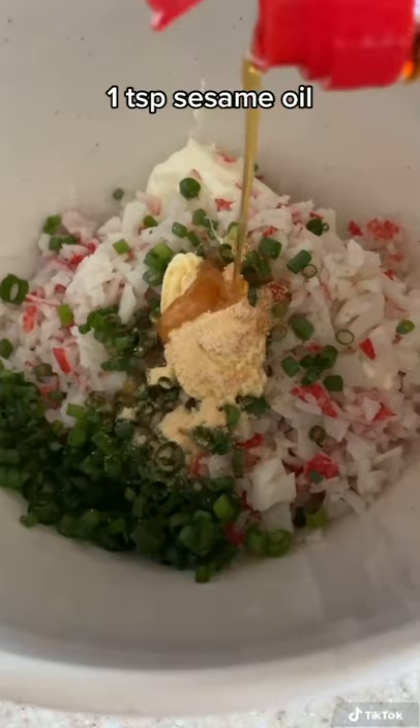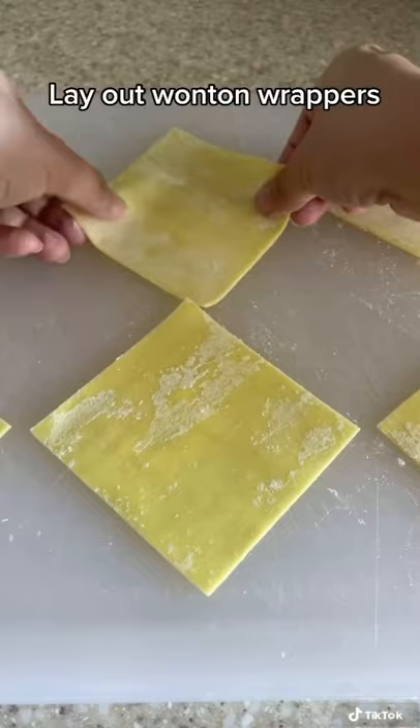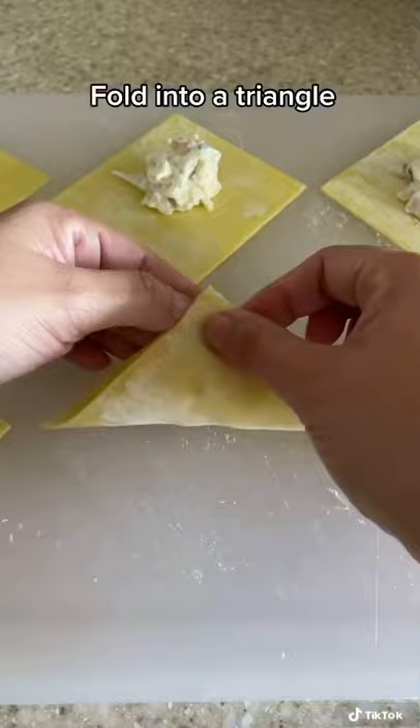Mix it all up until it's nice and smooth. Lay out your wonton wrappers and add a scoop in the middle. Next, wet the edges with some water, fold it into a triangle, and smooth it out until you get rid of all the air pockets.